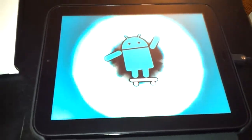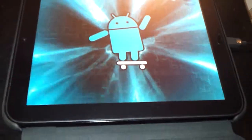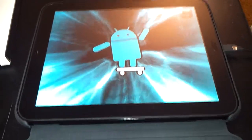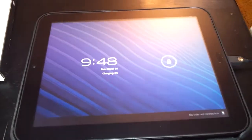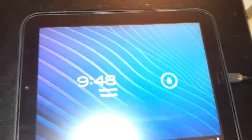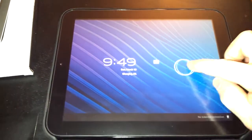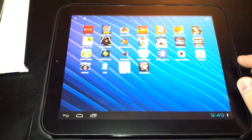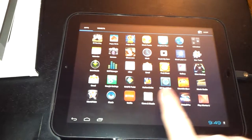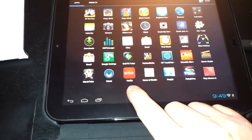This is the HP Touchpad — you can get them for under $200. It's the same size screen as the iPad; I think it's a little thicker, it's not as thin as the iPad. And this is Android on here — I put Netflix on it.